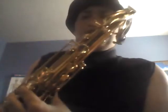Students, today I'm going to do a lesson for you on how to play low B flat on saxophone - any saxophone. The low B flat note sounds like this... that's low B flat.